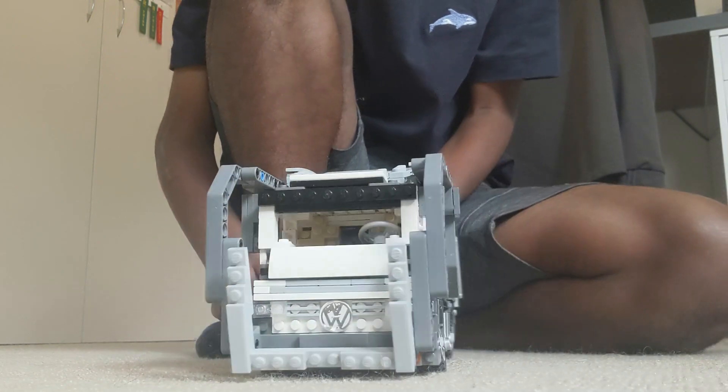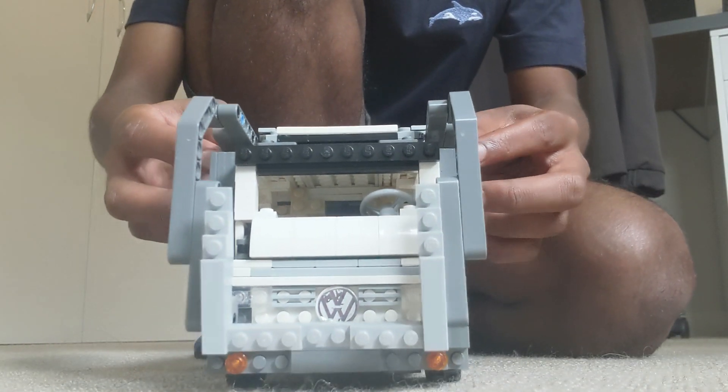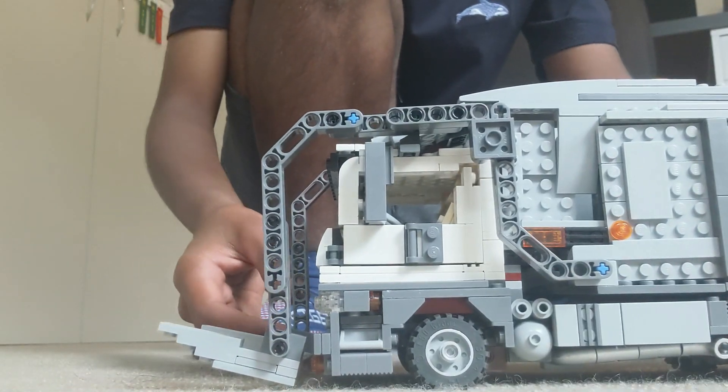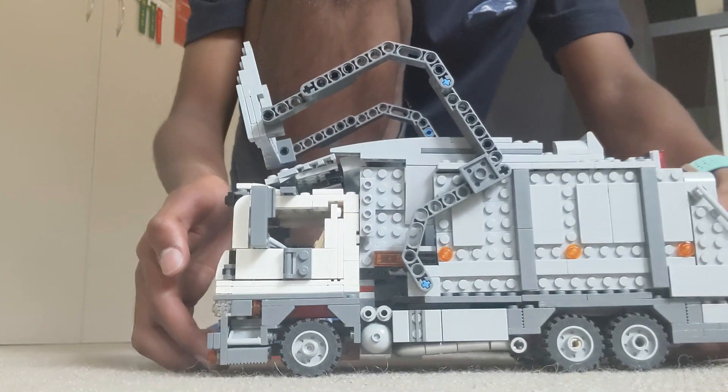Let's start with the front. The most obvious thing to note is this huge lift arm just here, which can go up and down. On it you got two extra lift arms which allow it to pick up the bin and pour the rubbish over the top, just like that.